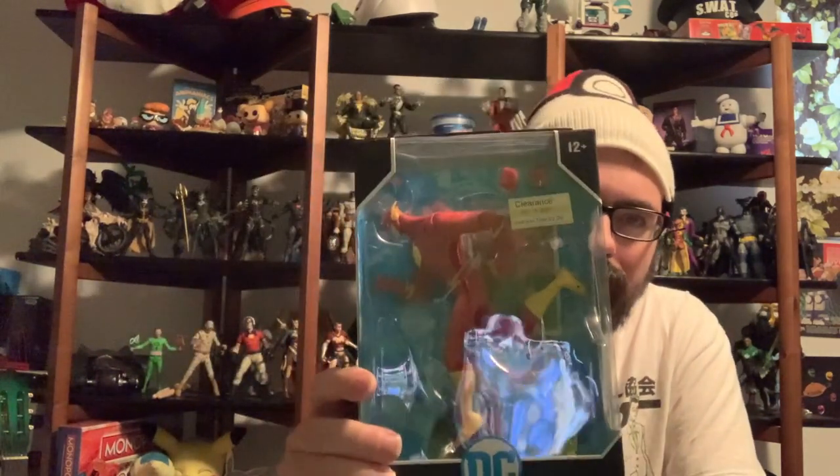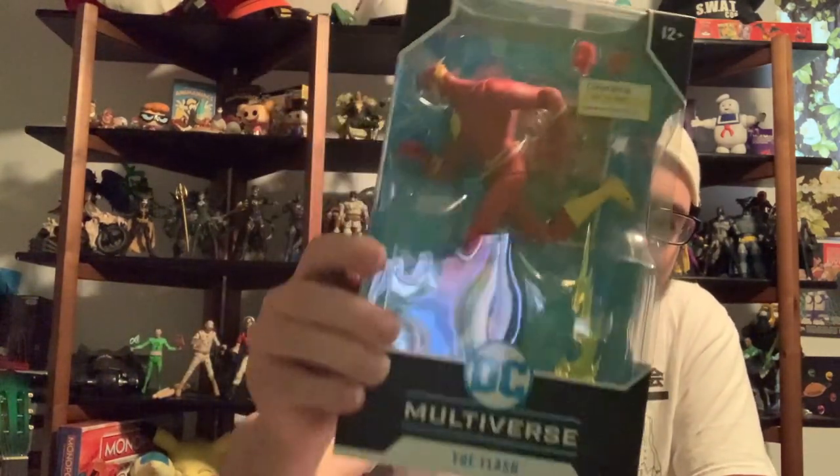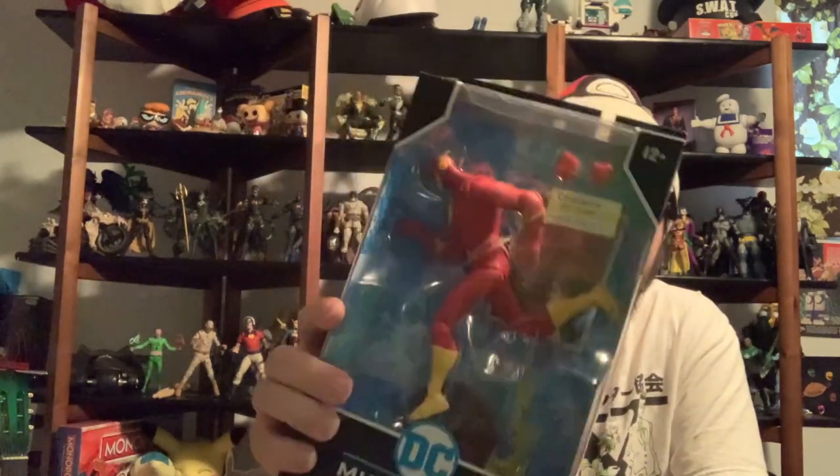You have the Justice League show — why don't you say it's based on that? To me it makes a little more sense. But still, I love the Animated Series and this is the Flash from it, so it's great.